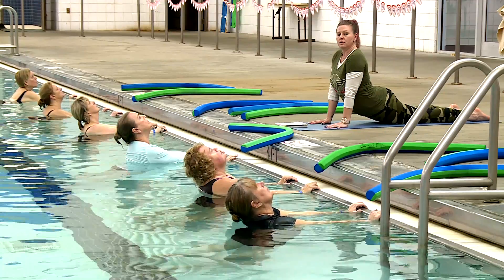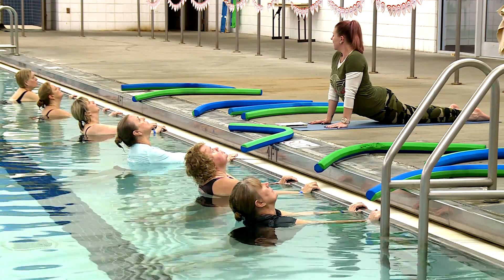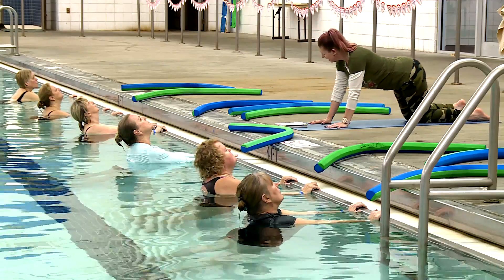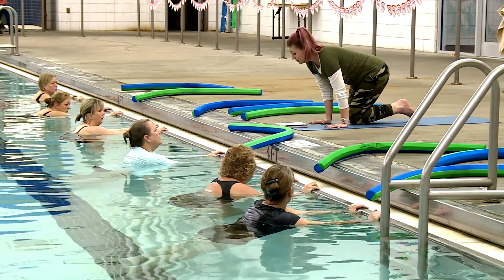Liquid yoga is water yoga — we do get in the water, however it's not what you think. When we do down dog, I'm not going to put you under water, but we do down dog using the side of the pool to get you into down dog, into forward fold, and even some twisting.